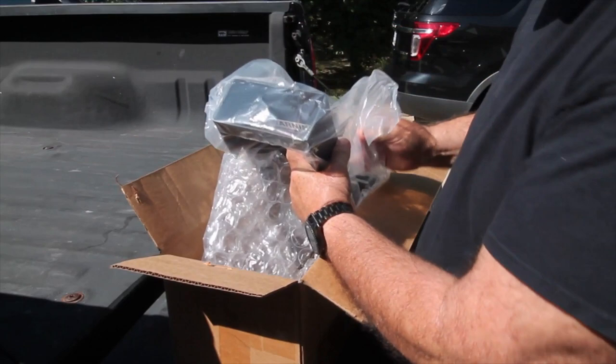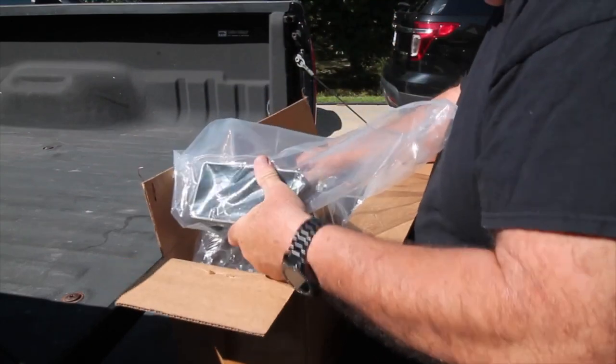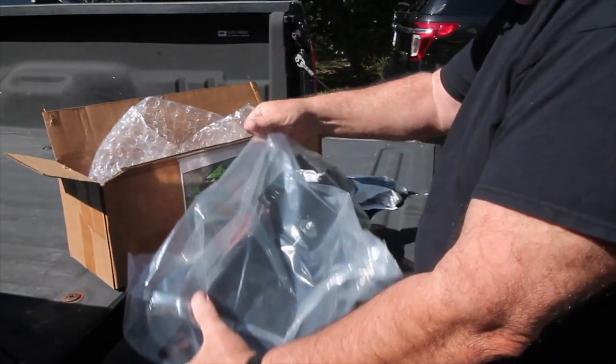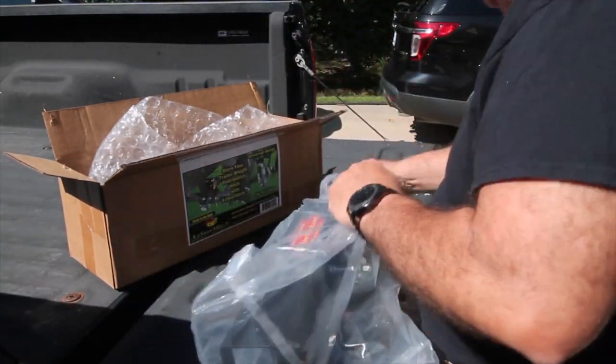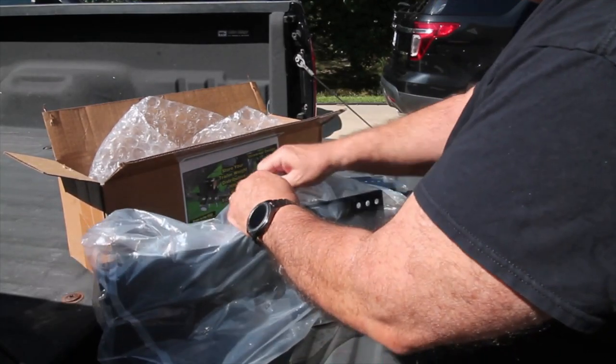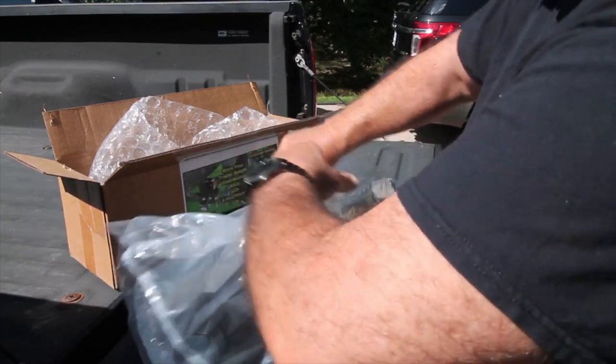This thing is pretty heavy. The website is EasyStoreHitch.com, but I ordered it from Amazon.